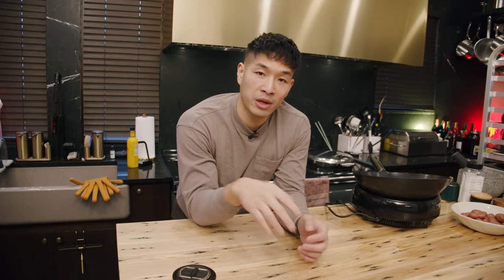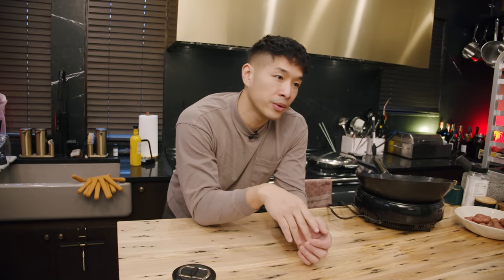I look forward to showing you tons of stuff to cook in this kitchen. If you have any further questions about it, feel free to leave them in the comments and I'll try to answer them. I can't wait to show you what we make in here.